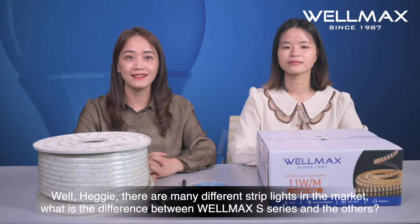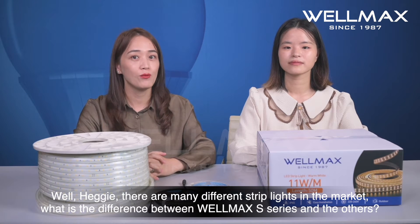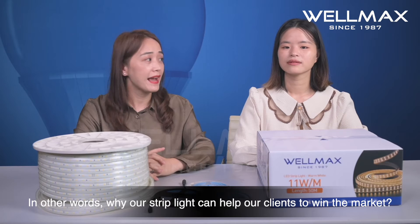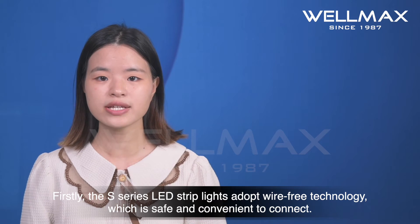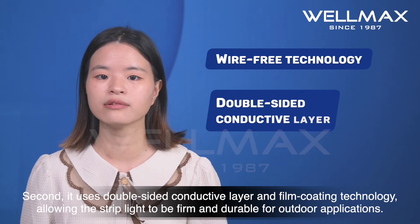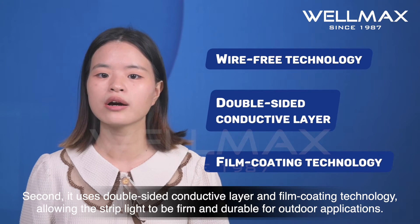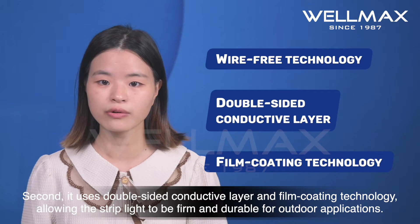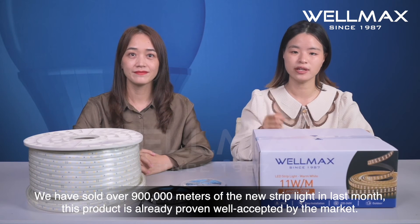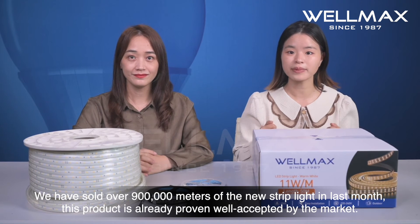There are many different strip lights on the market. What is the difference between WiMAX S-series strip light and other products? In other words, why can our strip light help our clients win the market? Good question, Zoya. Firstly, the S-series LED strip light adopts wire-free technology, which is safe and convenient to connect — it looks clean and elegant. Second, it uses double-sided combative layer and film coating technology, allowing the strip light to be firm and durable for outdoor applications. We have sold over 900,000 meters of new strip lights last month, so this product is already well accepted by the market.